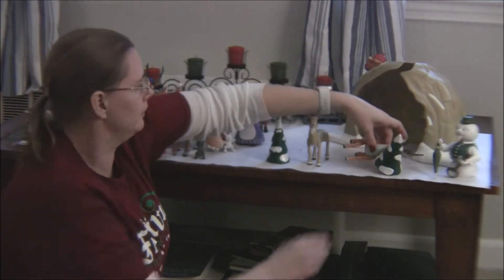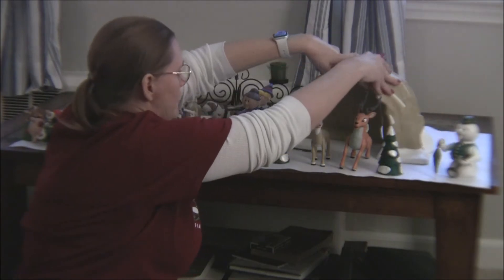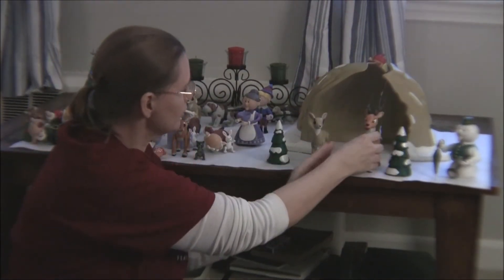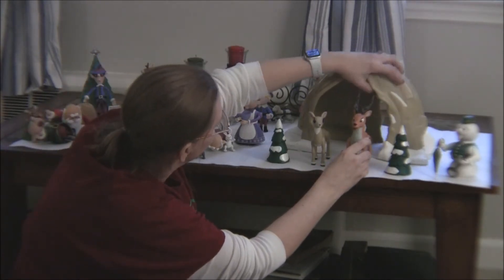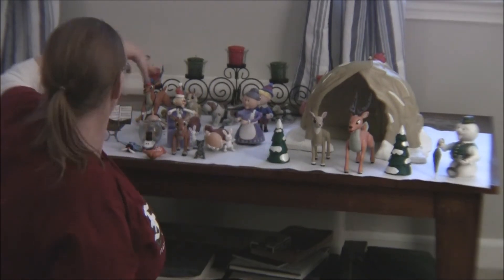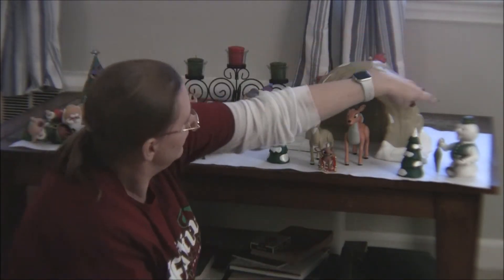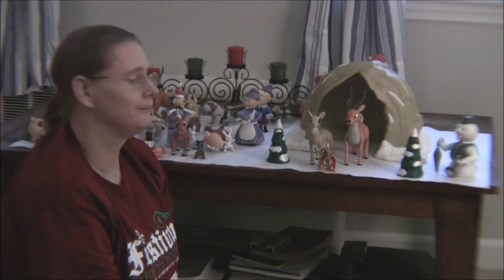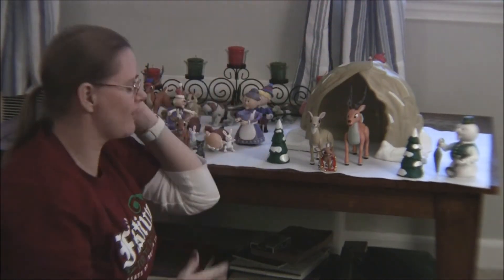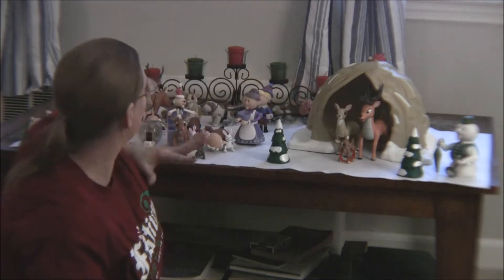This cave play set is from the Island of Misfit Toys line and is the cave where Rudolph is born. You've got Mr. Donner, Mrs. Donner, two Christmas trees, and the cave comes in two pieces you put together. It's very detailed, and Mr. Donner has a little white button on the side — press it and it says things from that part of the movie, like 'He's got a shiny nose.' I was so excited about this one.